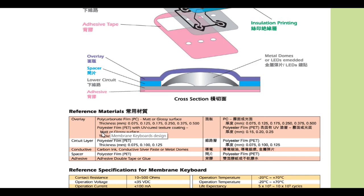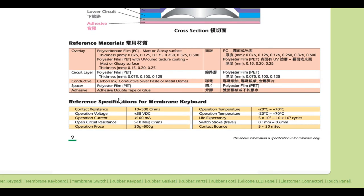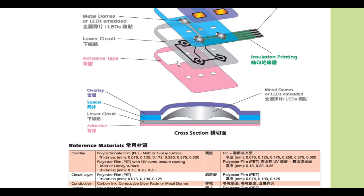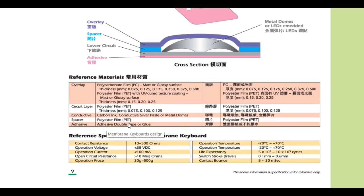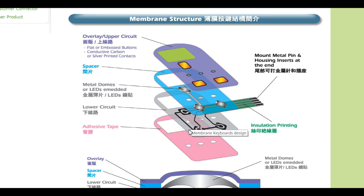Looking at reference materials: the overlay uses polycarbonate or polyester film, and for the circuit layer, they also use polyester film. For the conductive lines, they use carbon ink or conductive silver paste.